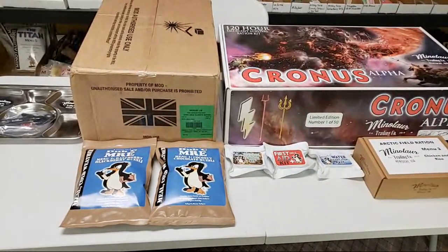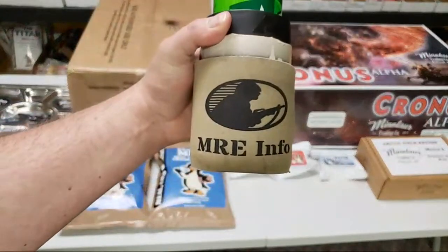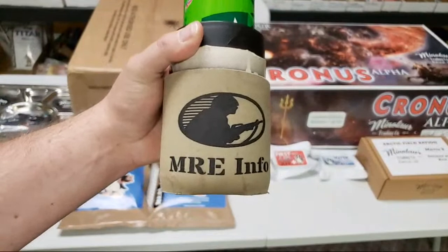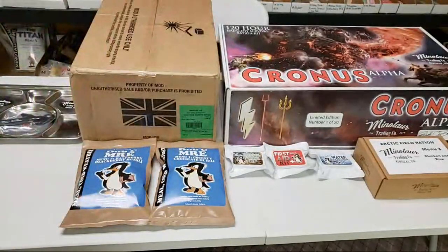There is K-Man himself from MREinfo.com. Look, this thing has seen better days — I use it every single day. MREinfo.com — if you guys haven't visited the website, definitely do that. Everybody who's into rations has usually made their way through there at some point in time.